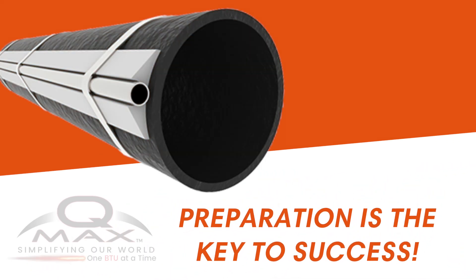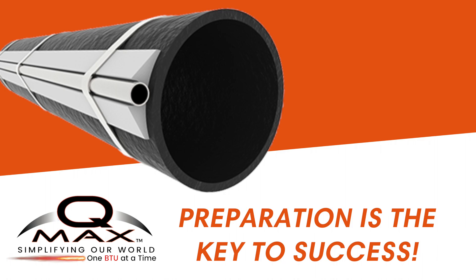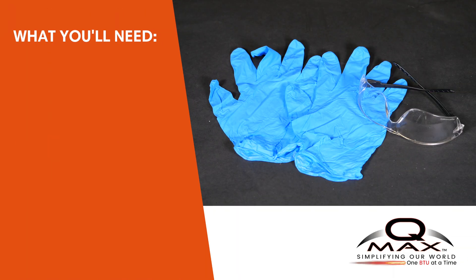Before we dive in, let's remember that preparation is the key to success. To ensure a smooth start, make sure you have all the necessary tools ready at your fingertips. Here's a list of essentials you'll need to get started.